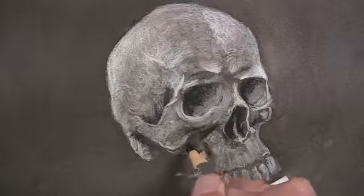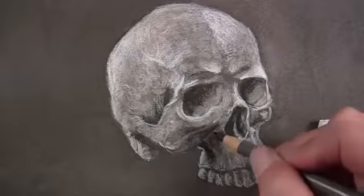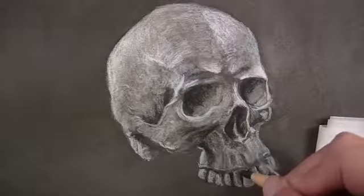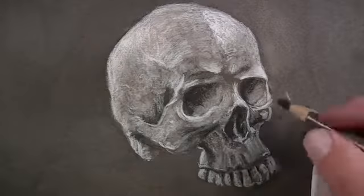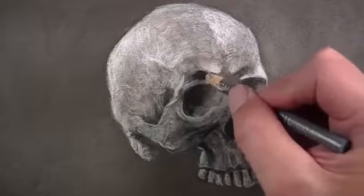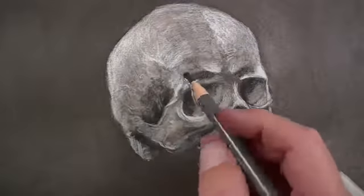Remember, in the end we want to have the darkest darks, the lightest light, and all the grays in between. Creating a full range of value will always lead to a more aesthetically pleasing drawing. By adding the darker charcoal, we're in essence making the lights appear lighter, simply because of the contrast between the darks and the lights. Just as highlights are found on areas that protrude, shadows exist in areas that recede. A couple of sinus cavities exist above the eye sockets, so these areas are darker in value. We'll also use the softer charcoal to develop some of the texture on the side of the skull.